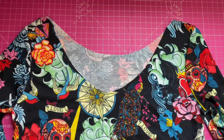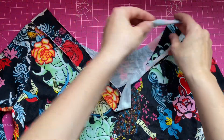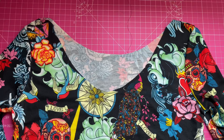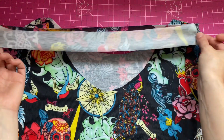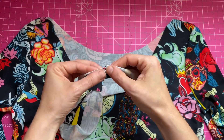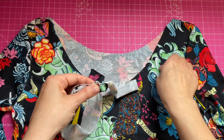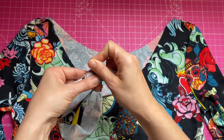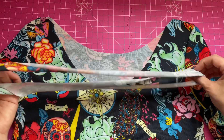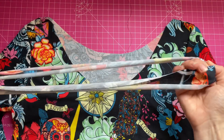Now I'm going to measure the neckline and fold over some of the same fabric and add the bias binding. I'm also going to finish the ends of the arms as well — or you can also just fold them over.